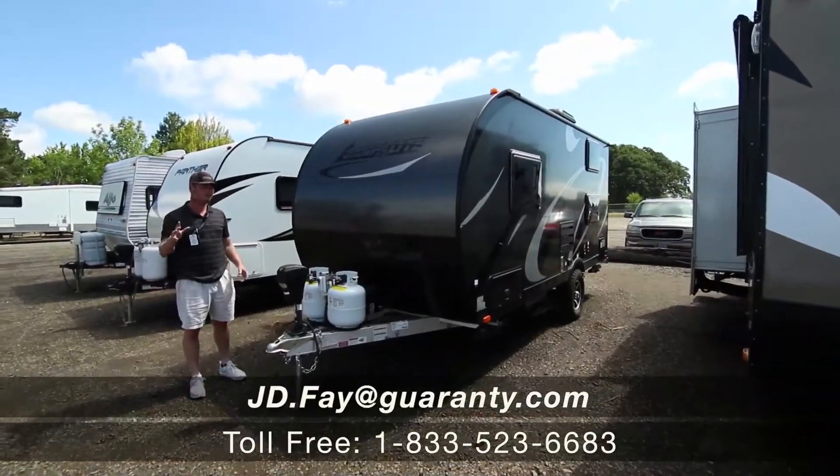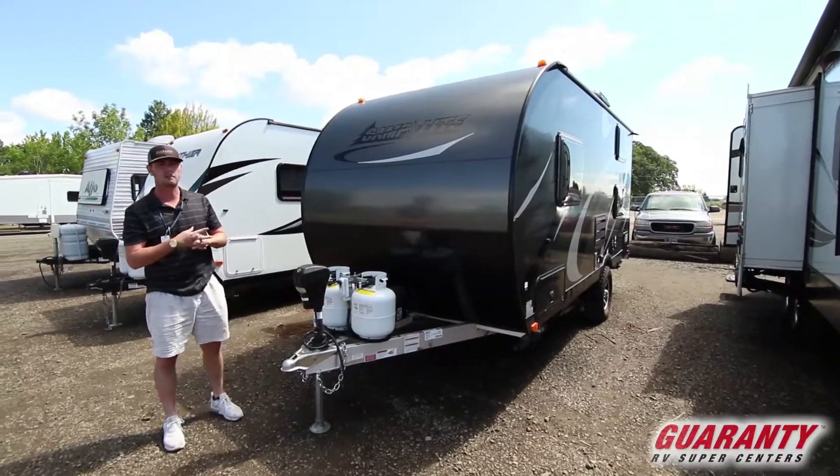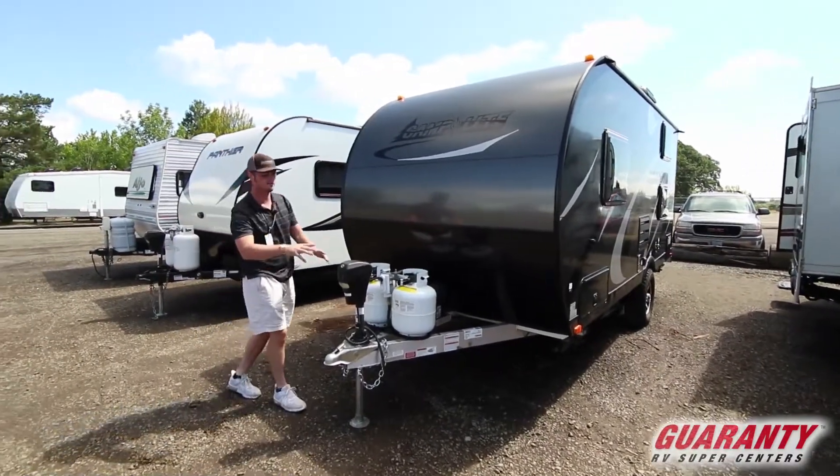Hey guys, this is JD at Guaranty RV. Today we are looking at a 2017 16BHB bunkhouse Camp Light. We're going to start on the outside and move on the inside.